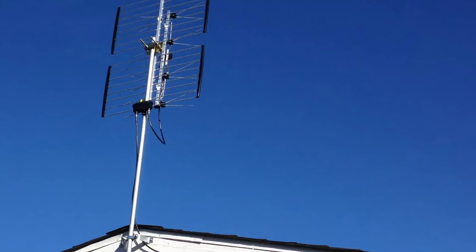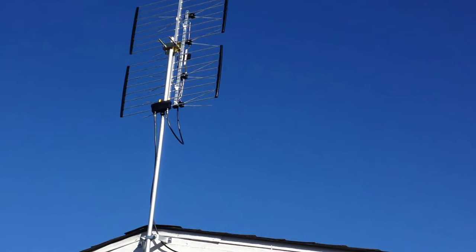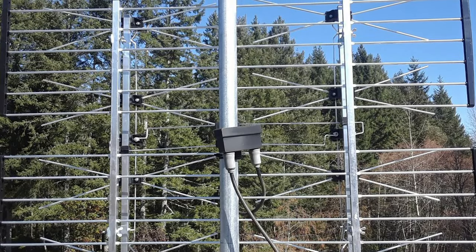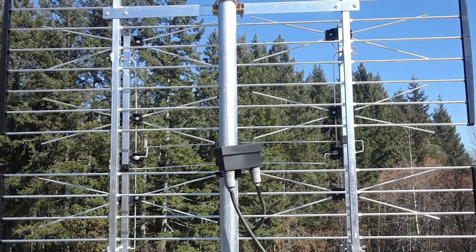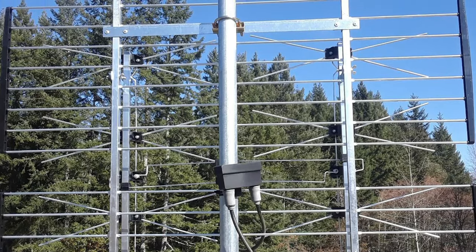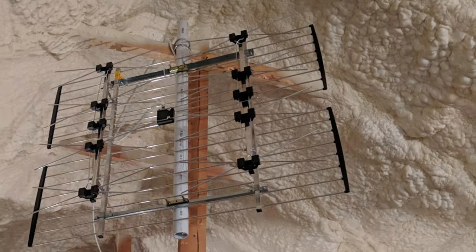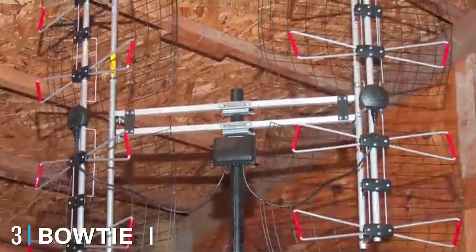The CM4221 antenna gain is 12dB, which means you will receive many free channels to your home in crystal clear uncompressed HD. Its reception is strong enough to pick up stronger signals around it. Some users have reported excellent reception within mountainous regions. However, if your transmitting station is located at a point where the signal isn't coming in too clearly, you may need a signal booster to improve reception.